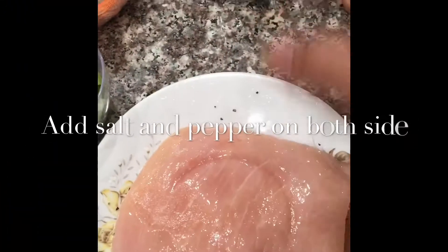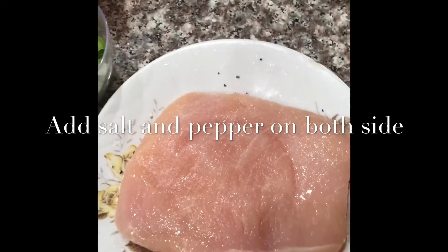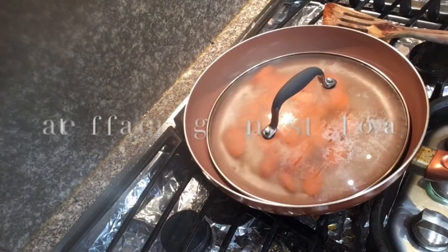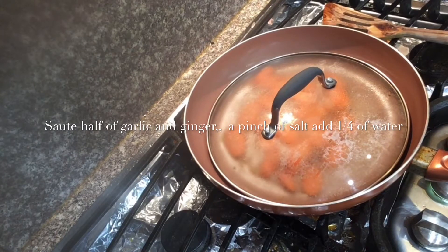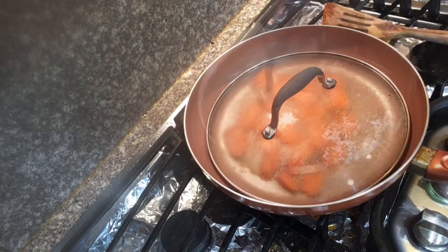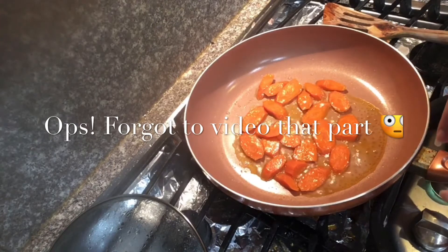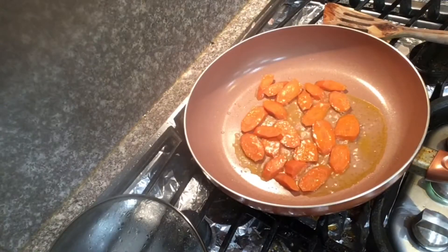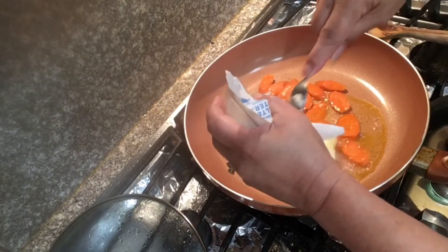Salt and pepper for both sides of the chicken breast. I forgot to put on my recipe that it needed one teaspoon of butter, so let's add one teaspoon of butter.